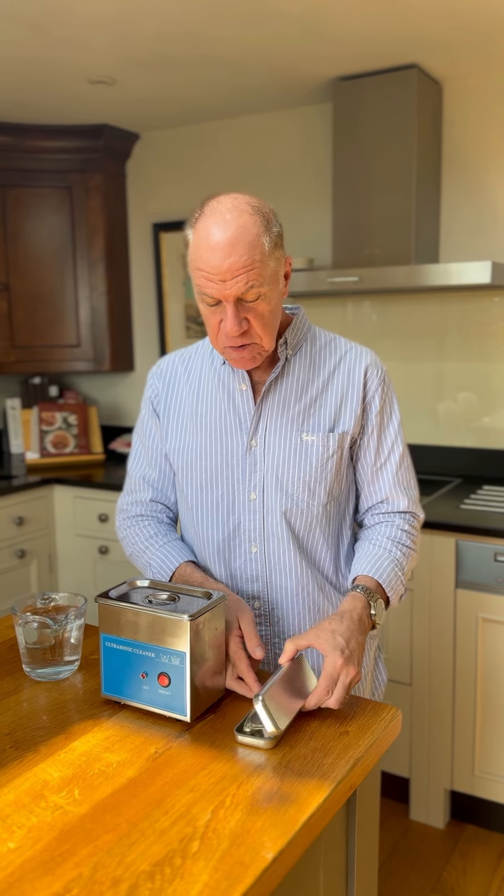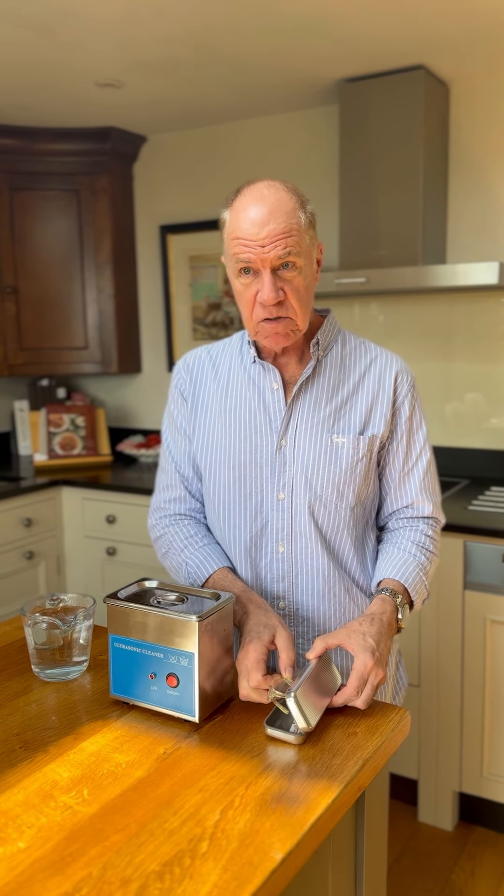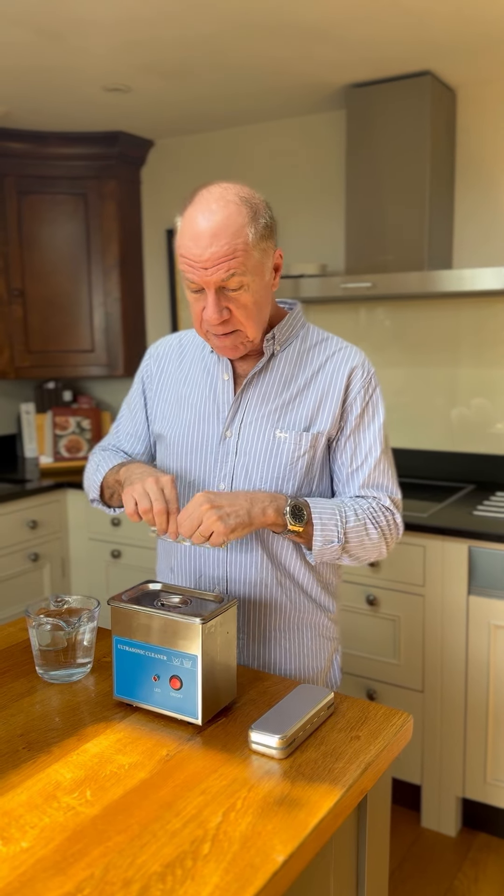I just wanted to share a tip for cleaning glasses. If you handle your glasses a lot, as I do, because I only use them for reading and they tend to get a bit smeared, you need an ultrasonic cleaner.